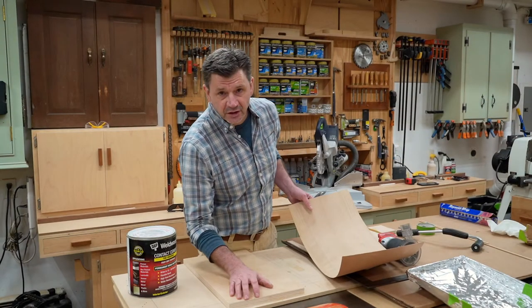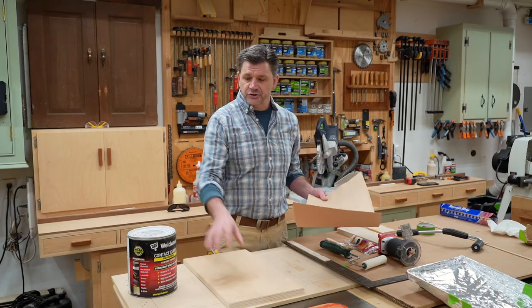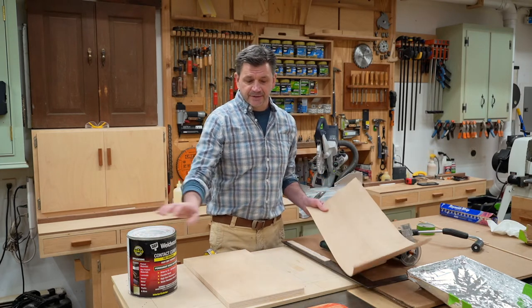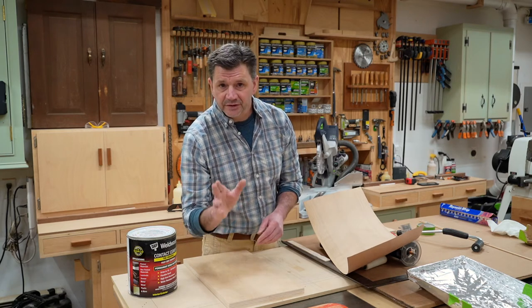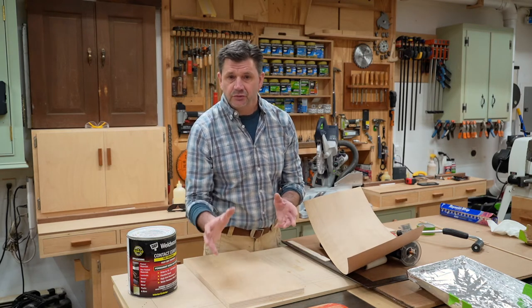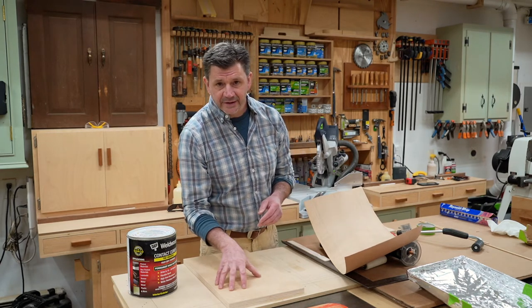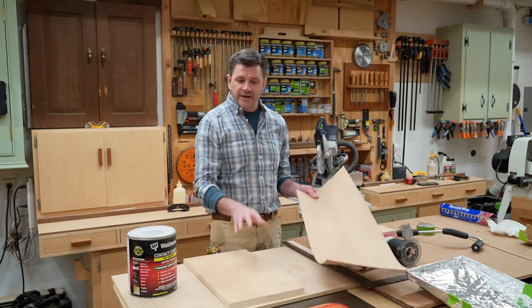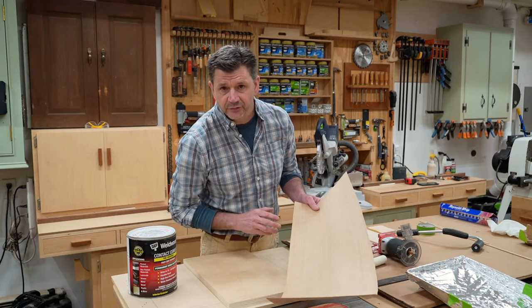Hi, I'm John Peters for GEO Veneer. In this video, I'll show you how to apply veneer to a substrate using contact cement. Your substrate could either be MDF or plywood. I personally prefer plywood because it's structural, meaning it will hold a nail or a screw better than MDF. Let's get right into it, and as we work, I'll go over the list of tools and materials needed for this project.